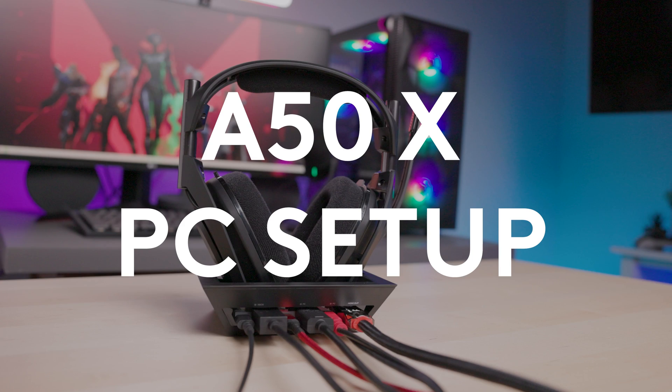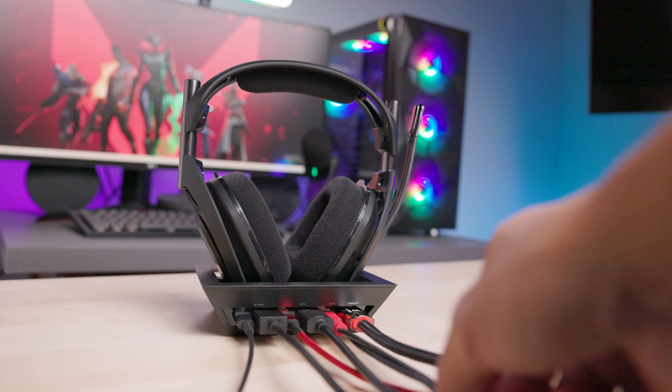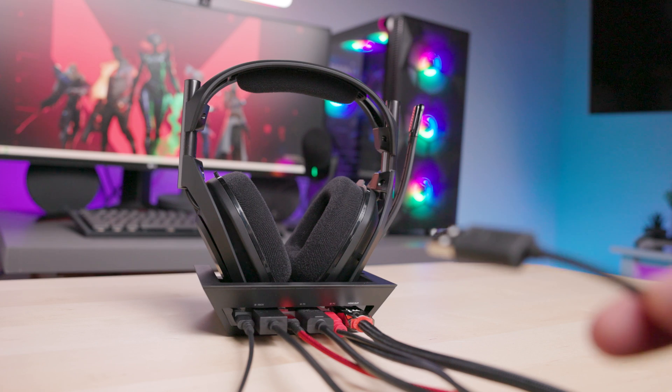PC setup. To connect the A50X to your PC, grab the combo cable connected to your base station and connect the open USB-A end to an open USB-A port on your PC.